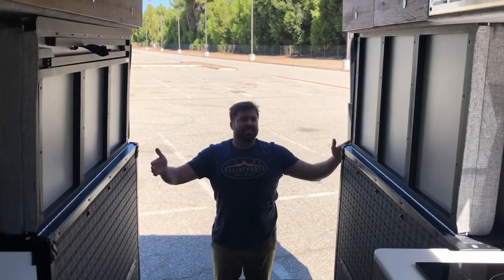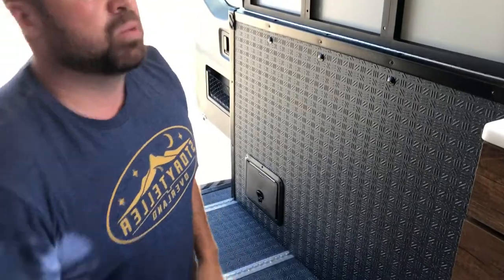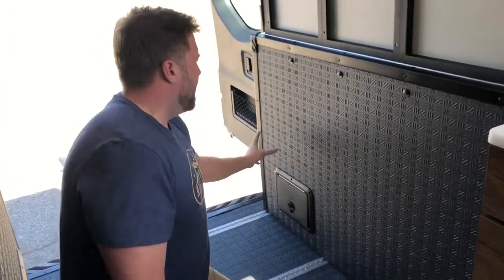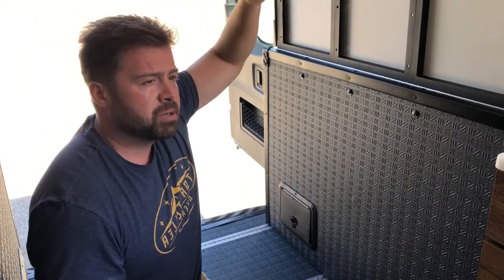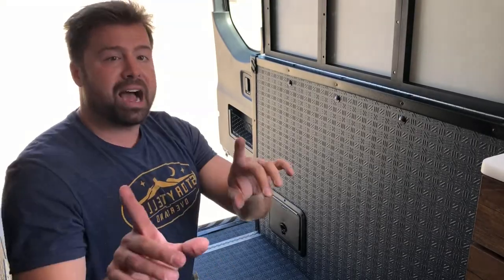Look at all this space — a ton of storage space back here. The bed folds up on either side. I'm six foot one and I can stand up back here. The air conditioner is on and you don't hear a generator running — we're not plugged up to power. We have an M-Power voltage energy storage system with 12,000 watt-hours of lithium-ion battery, regulated by a 3,600-watt inverter. It's recharged via solar panels, and we also have an additional alternator on the engine that can charge this battery from 0 to 100% in about an hour and 20 minutes at high idle.